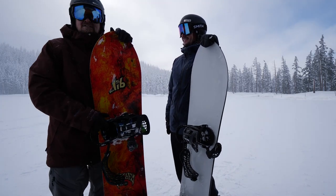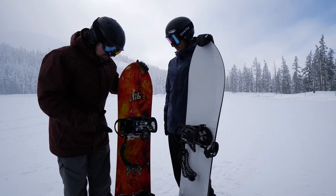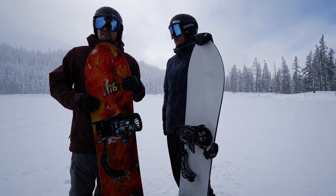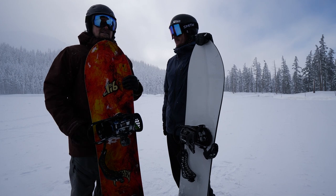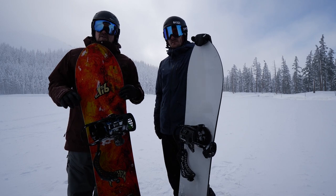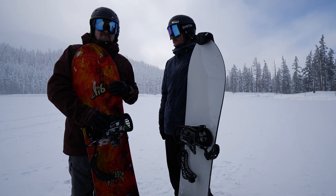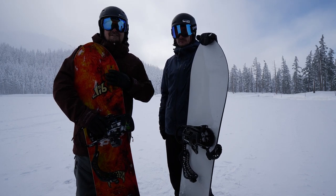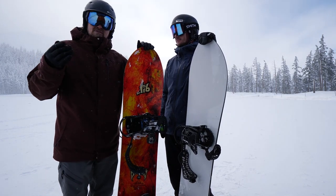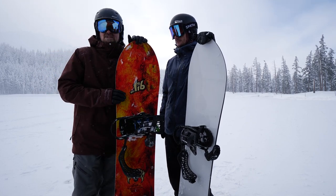Or a Gentem Barracuda — that's an expensive one-two-board quiver. But something like that would be really fun because this is turny, carvy, poppy, and it's got a real lively feel underfoot. While I don't feel like it's a perfect well-rounded ride, I do feel like it can float enough, especially if you like riding camber in powder — you're going to love this. You're used to a little extra work, keeping your speed, keeping your plane up, and this is going to be better than most camber boards out there.